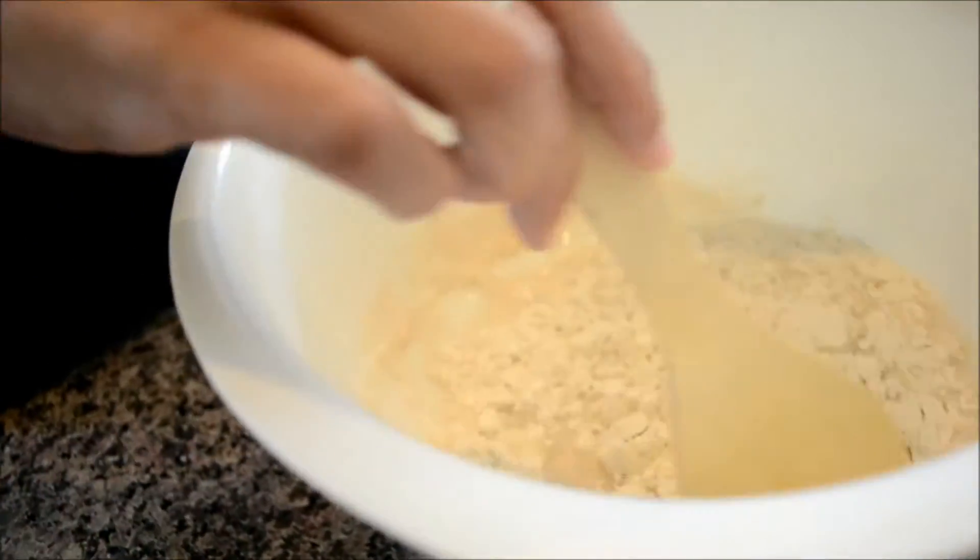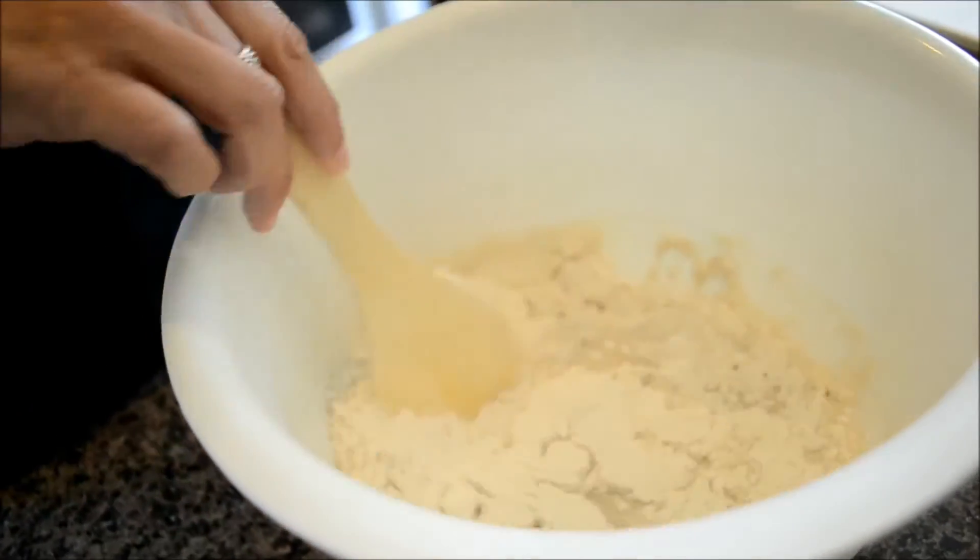Begin adding your flour slowly. As you can tell, I don't have an electric mixer — don't ask me how this has happened, but it's true.